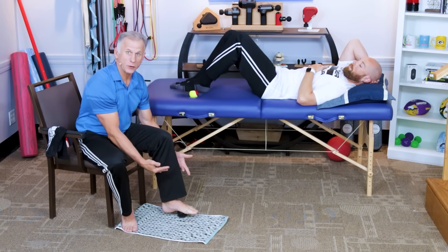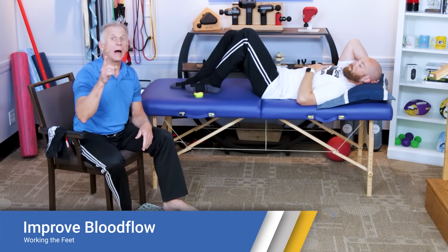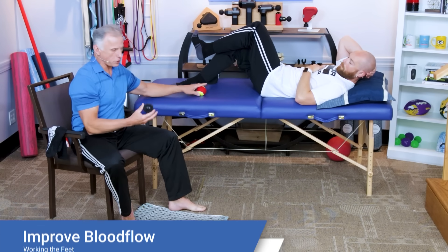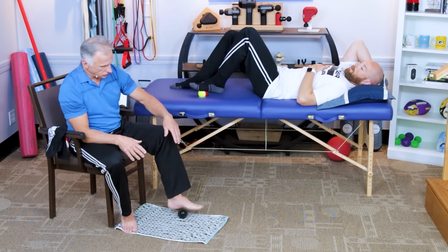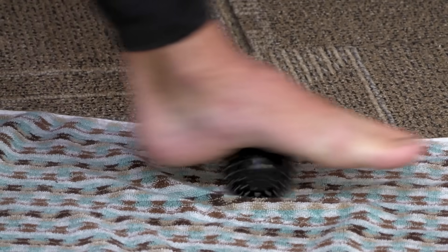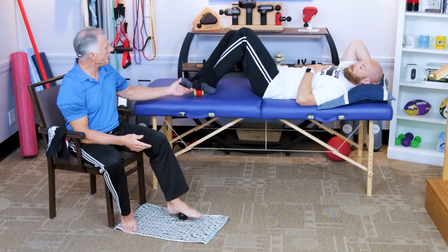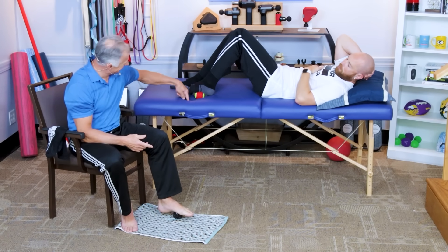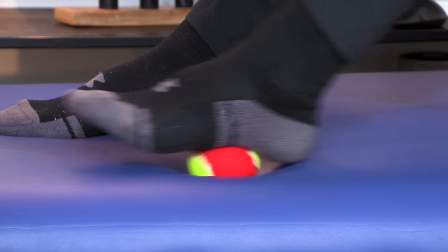The first thing we're going to address is the foot — actually the bottom of the foot — to get the small muscles in there working. A nice way to get things loosened up is to simply take a tennis ball, or one of these little foot massager balls with little knobbies on it, and roll back and forth for about 30 seconds to a minute. Do both feet. It's a little less aggressive on the bed because you'll push it down and absorb some of the pressure, so if you want more pressure, do it in a seated position.